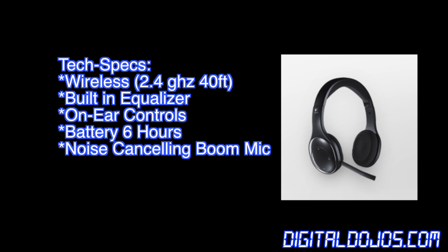For tech specs: it uses a 2.4 GHz band, which gives about 40 feet or 12 meters of roaming with the nano receiver. It has a built-in equalizer for sound and on-ear controls. In my testing I got about five to six hours of battery life with a full charge, and you also get a noise-canceling boom mic that comes out the right side.